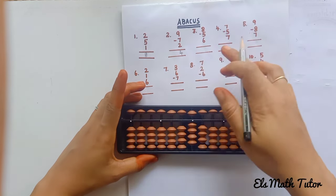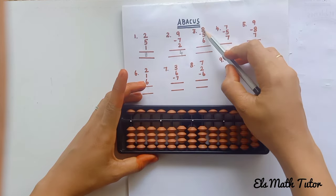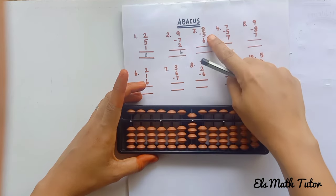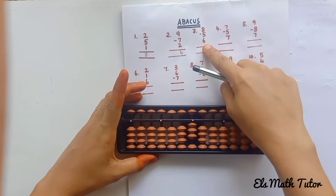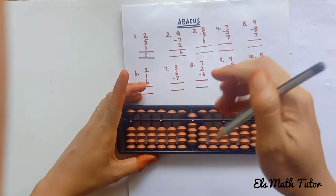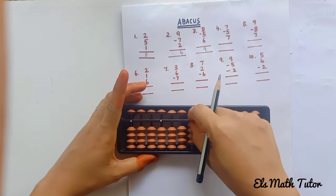Next question: plus 8. Add 8 beads: 5, 6, 7, 8. Now minus 5 — move the upper bead in the upward direction. Now plus 6: 5, 6. Count the beads: 5, 6, 7, 8, 9. The answer is 9.